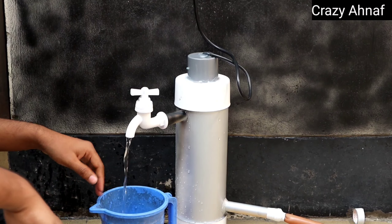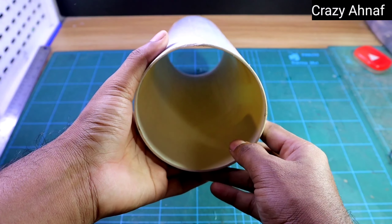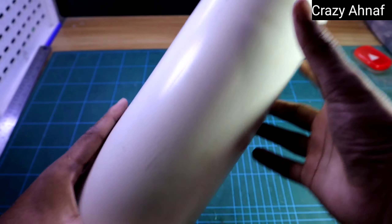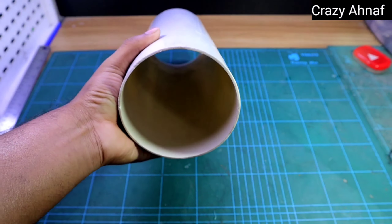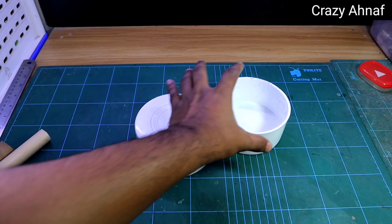Today I will make this instant water heater. First we need 3-inch PVC pipe to make the water heater. Then according to the size of the pipe we will take some pipe caps.